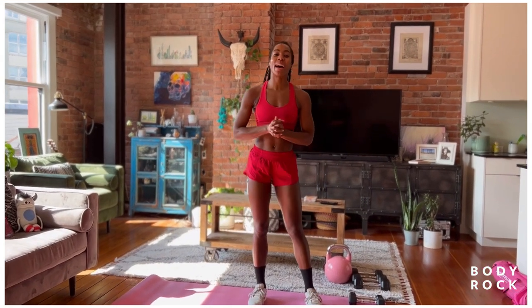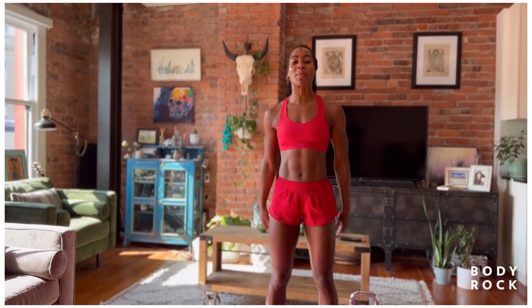Hey guys, what up? Welcome back to Body Rock with me, your girl Tori. We're about to get in a core and cardio workout. I'm so excited. This is one of my favorite ways to sweat.